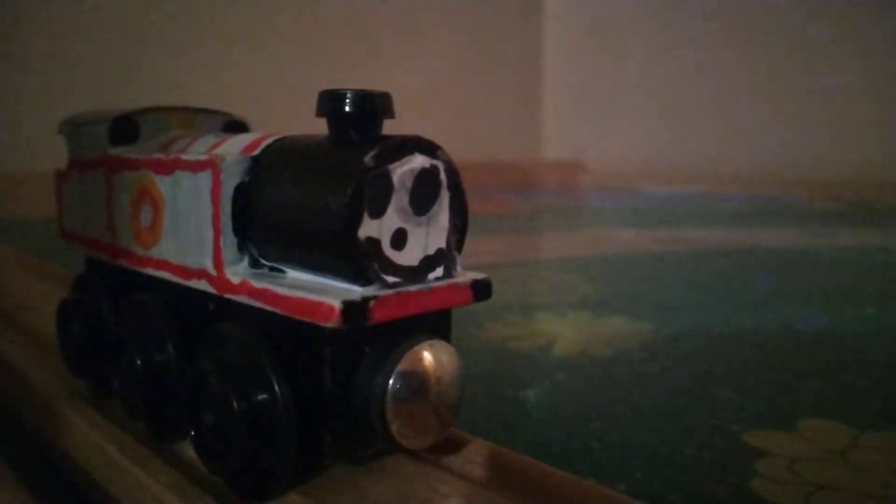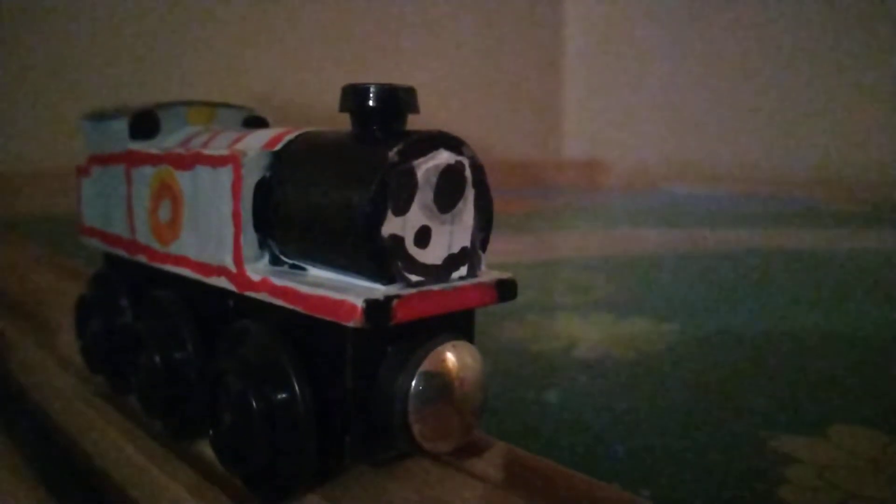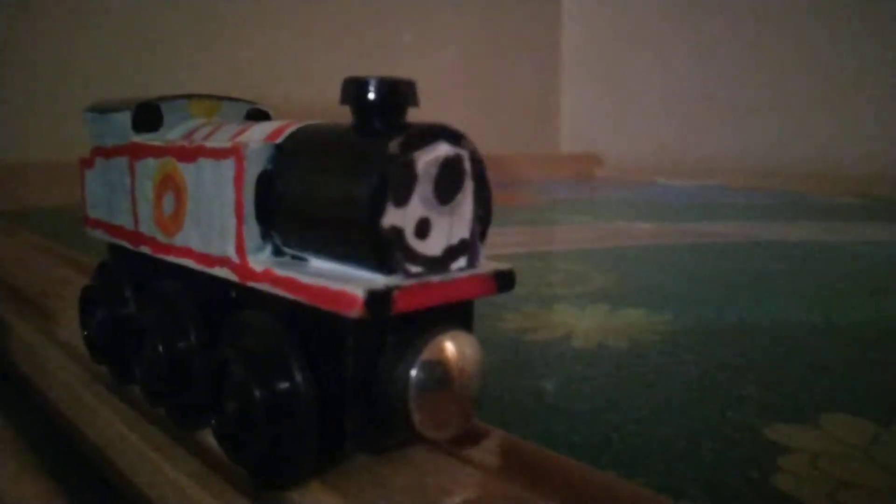The first one we'll do is Timothy. Timothy was not really that hard to do — in fact, he was a bit hard. The one hard part I would say about Timothy was the lining. I did not like doing that. And you might say, but Timothy doesn't look like Thomas — that's not even an E2. Well, I didn't use exactly a Thomas model for this, but I didn't really care, considering Timothy's a prototype class for the E2s. So this meant he would look different from Thomas. So yeah, there's your explanation.